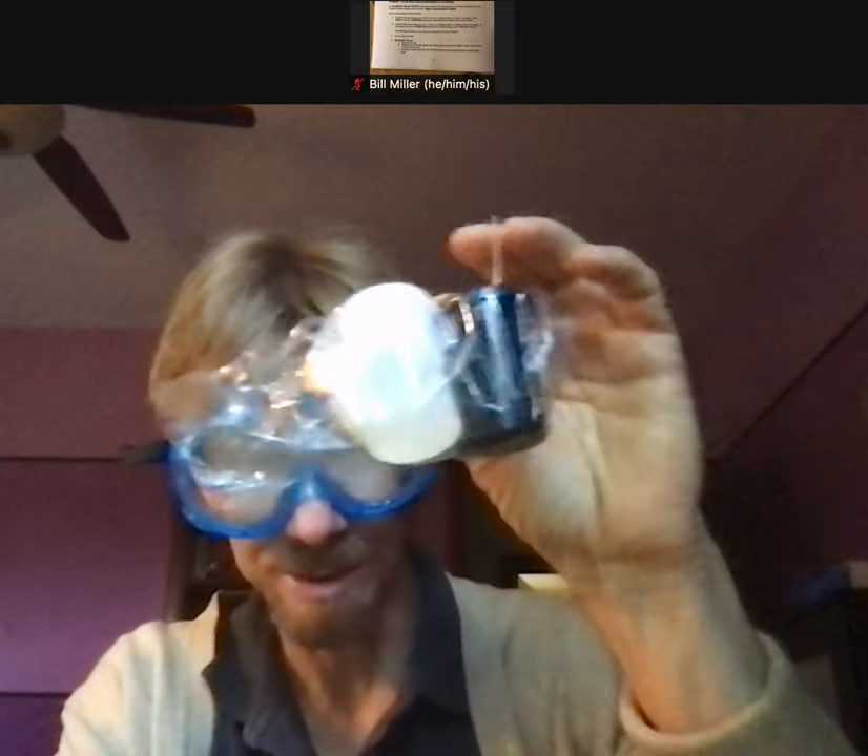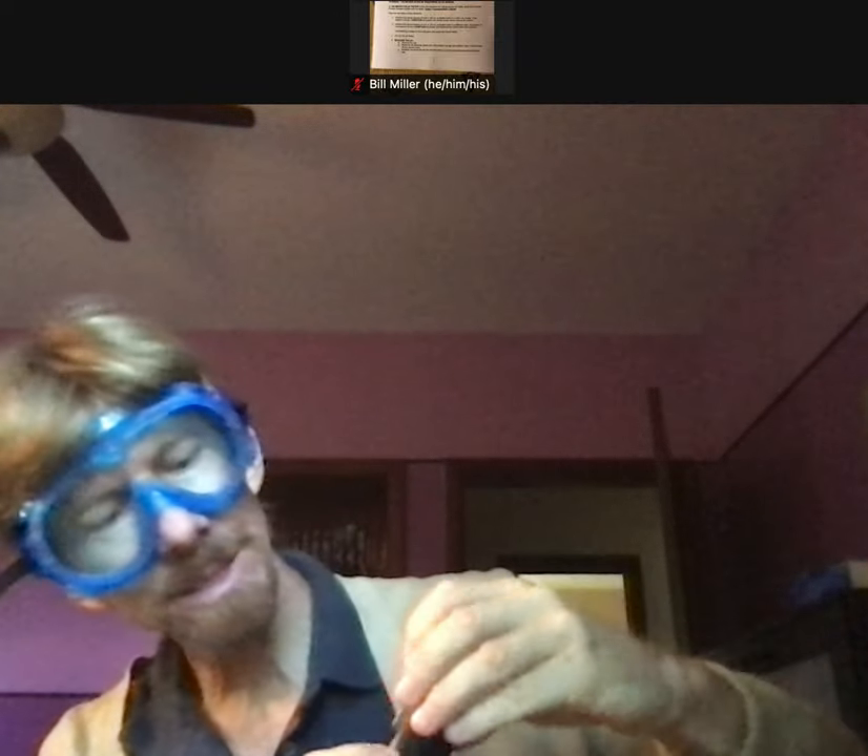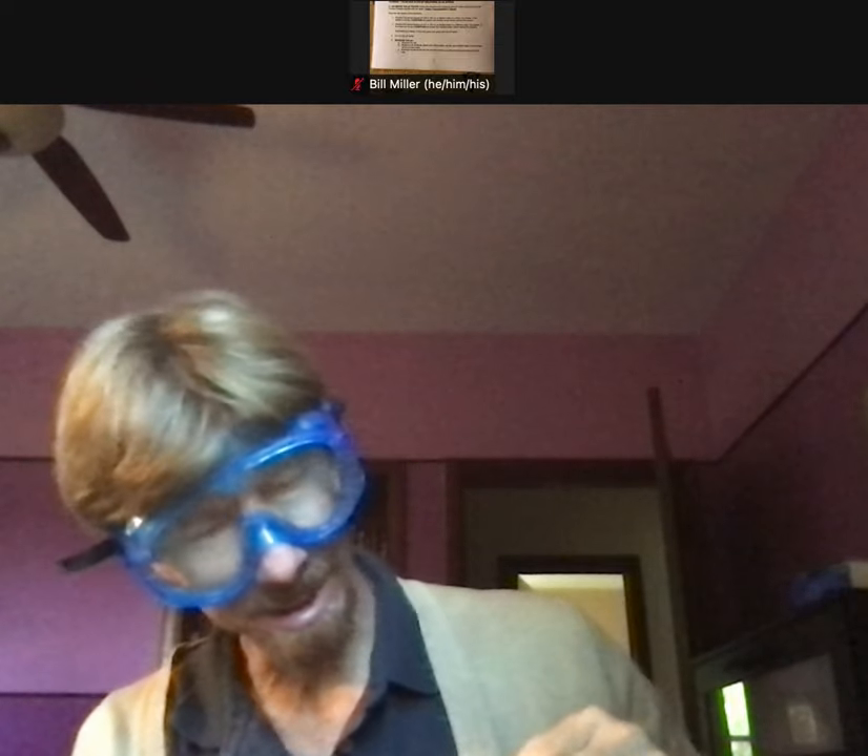Hi. This is a video for the titration lab in which we calibrate the pH tester. I've got my pH tester here and the lab kits come with a little baggie. If you look inside that baggie there should be two containers — one of which says pH 4 and the other which says pH 7.